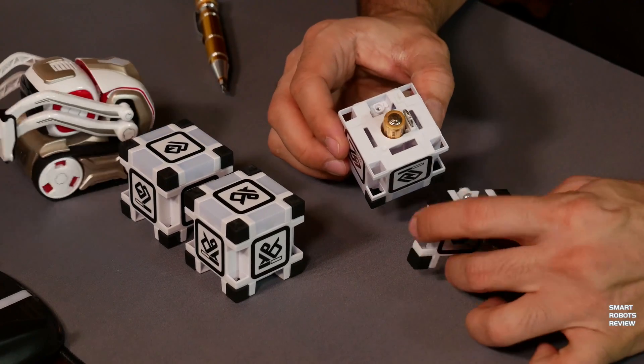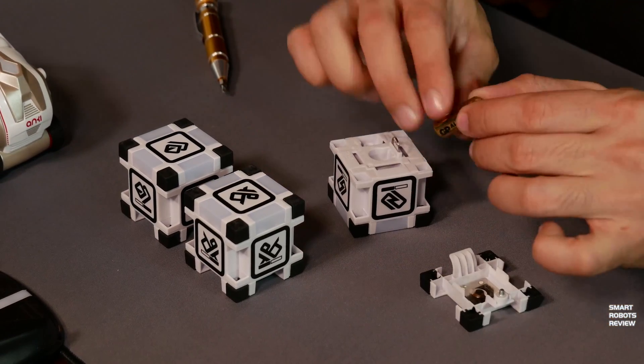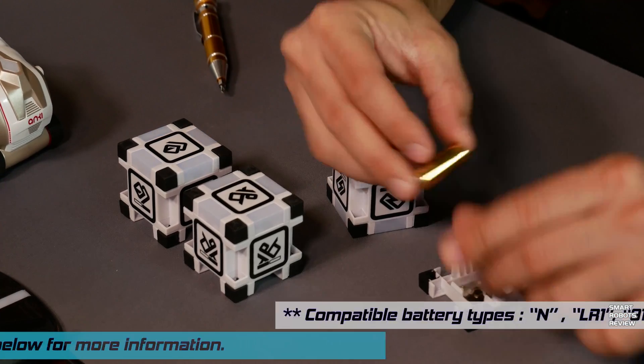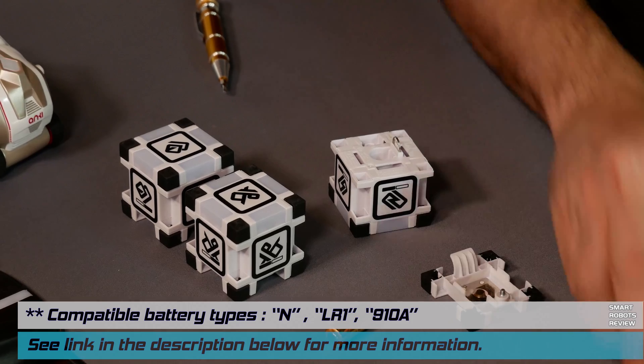And there's the battery. The replacement battery you need is an N-size battery — N for Nancy. This can be easily found at your local superstore or from Amazon. I will include the link below for you guys to order.